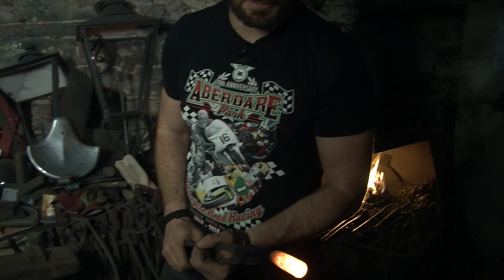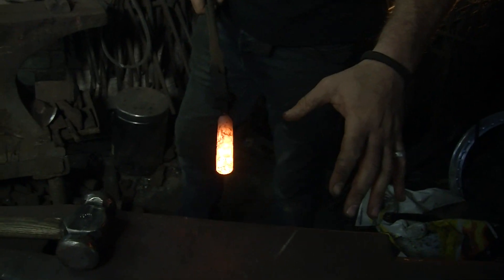At the other end of the handle, got it nice and hot. Going to go back to the power hammer, change the tooling around, and draw this down so it's flat with a slight taper — and we might come back to the anvil to pan finish it.